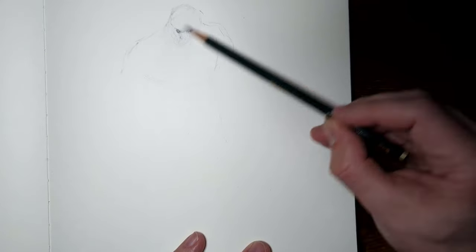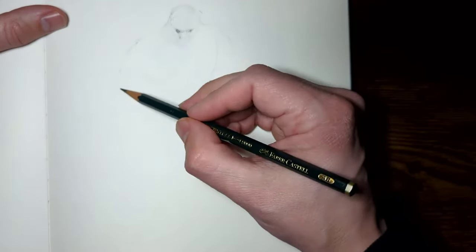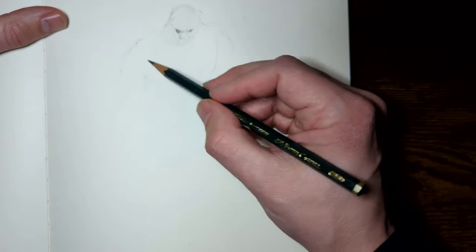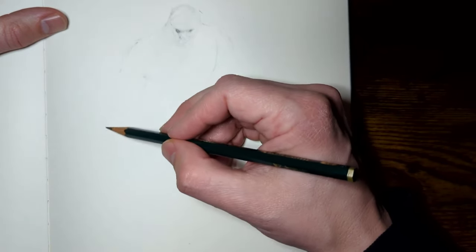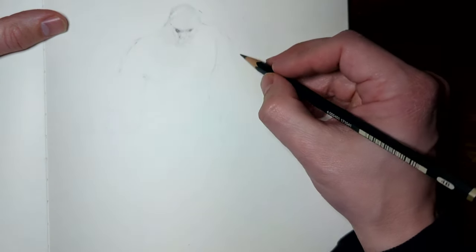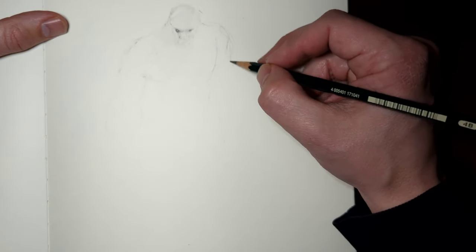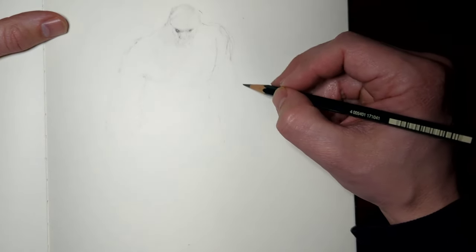Have you ever noticed that the more you shade, the more your palm tends to rub across the page because you're trying to shade bigger areas? Well, you're getting the oils all over that paper. When you get oils on the paper, it is not coming up regardless of how many times you use a kneaded eraser, a gum eraser, whatever eraser you want.